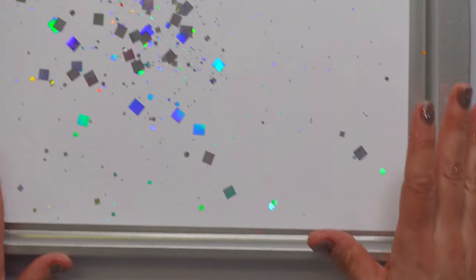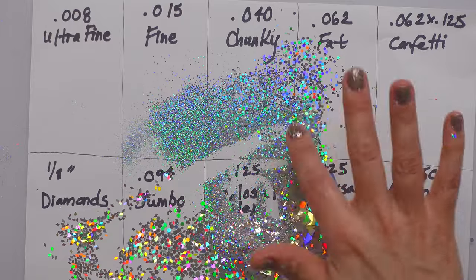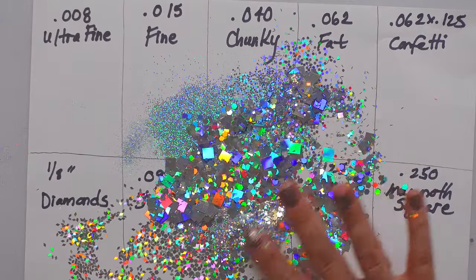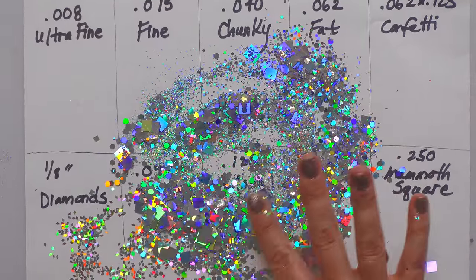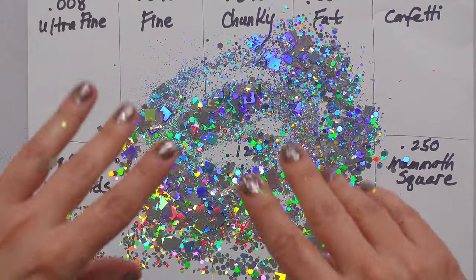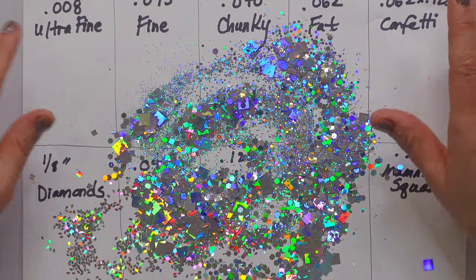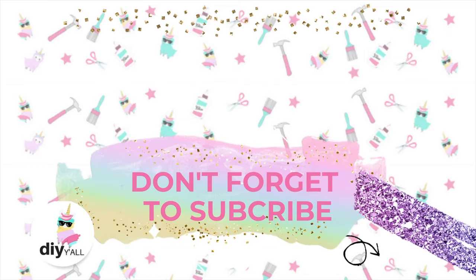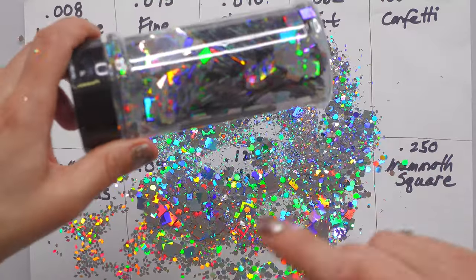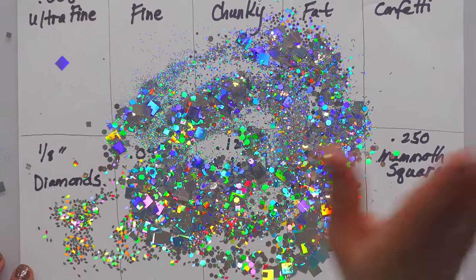Alright guys, that is pretty much the end of it — I just wanted to show you the different sizes of glitter, and look at this giant mess I've made, but it's such a beautiful mess! That way you can decide what size glitter you need for your next project. I hope you found that helpful — what's your favorite size, and what would you use the mammoth for? Leave me some suggestions down in the comments. I'll see you in the next one, bye bye!